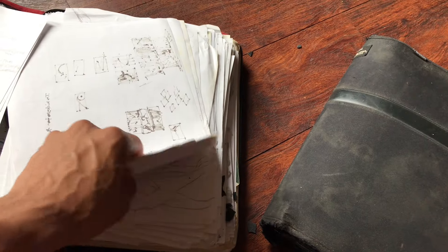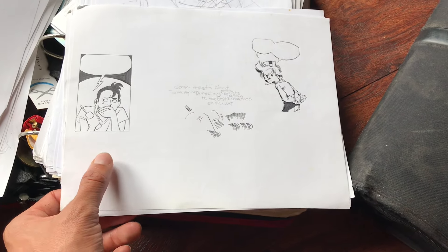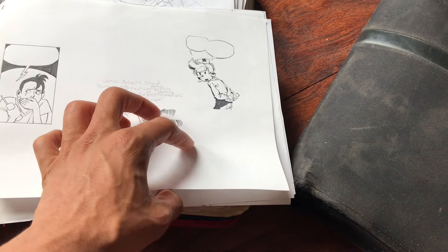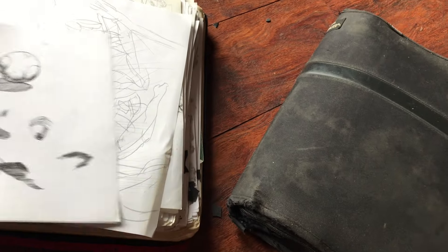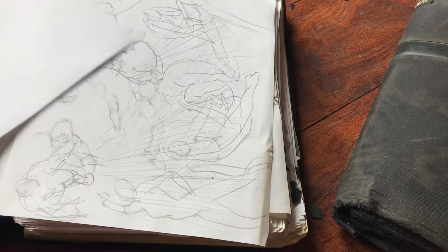SCAD — yeah, I was trying to get into SCAD at first. That was actually my first choice in terms of college a long time ago. These are studies from Jaime Hernandez and the guy who did Spirou — I was actually trying to copy the exact lines that they were doing to see if I could replicate them. And this was probably from that time I got into Moebius, because I was trying to copy those lines as well.